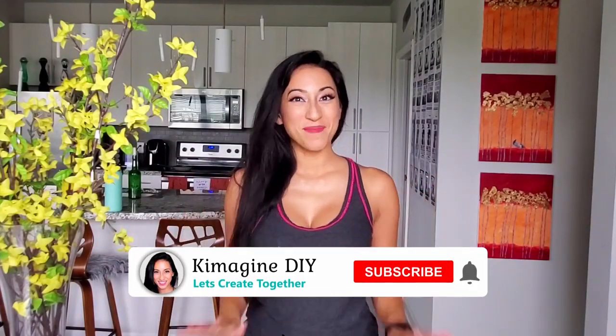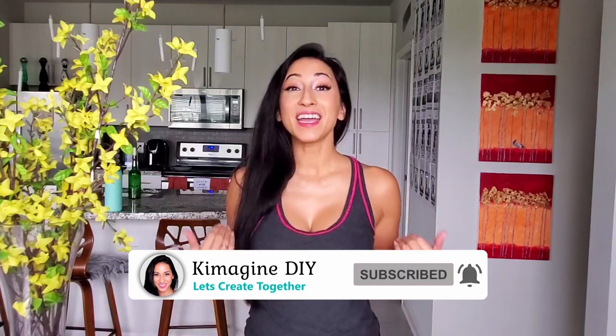Hi, my name is Kim with Kimmagen DIY, where I hope to help you imagine the possibilities with DIYs and crafts. There is a positive during these difficult times — it actually made me more creative. So I give myself a no-cost challenge where I can only use the supplies I have in my own home. I get to use recycled cardboard from my groceries, which is amazing because I love to upcycle. Now let's get started.